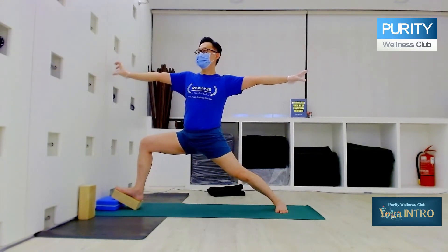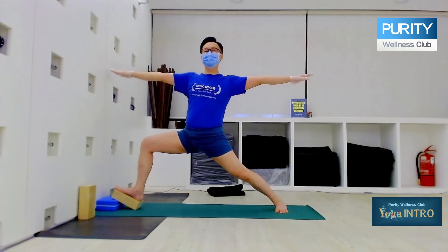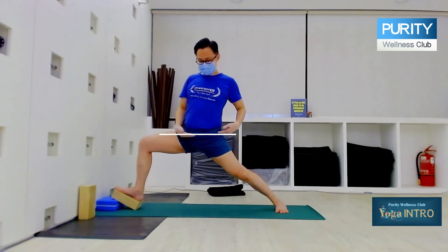Some of you, if you have very long arms, you may be a bit like this. If you're not long-armed like me — I'm not very long — then you can just extend like this. Now this is hip level. Can you see that?